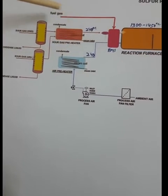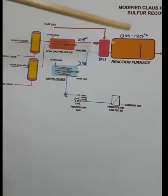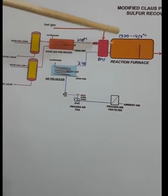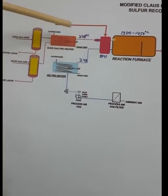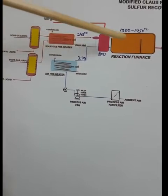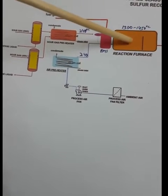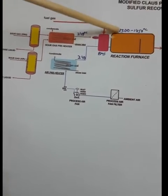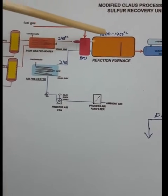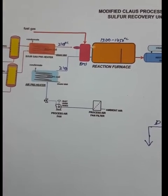Fuel gas is used when the temperature of the furnace is low, for initial heating of the furnace. After that, fuel gas is no longer needed because the reaction releases a large amount of heat. Once sulfur firing has started, we don't need fuel gas. If the furnace temperature reduces or we take any type of shutdown, then we may need fuel gas again.